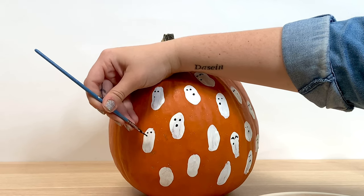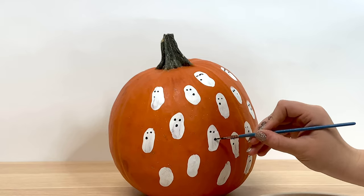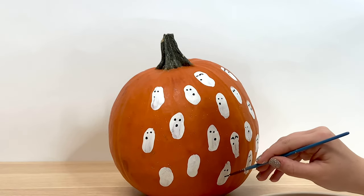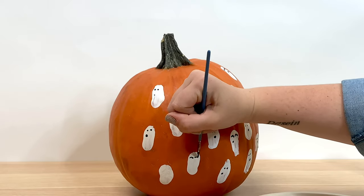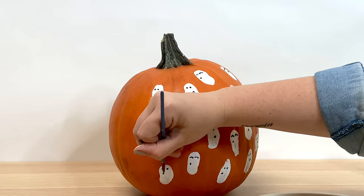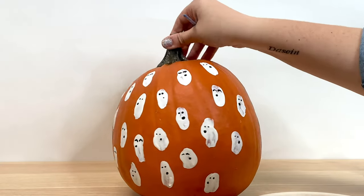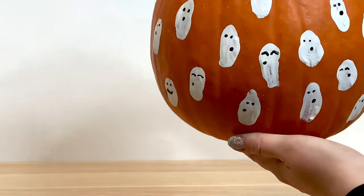I chose to only decorate one side of this pumpkin in order to save time, but you can do the whole pumpkin. You can add on little decorations like bats or the word 'boo' in the spaces between the ghosts. But once you're done, you have a really cute, decorated ghostly pumpkin that is going to make the perfect decoration for your house.